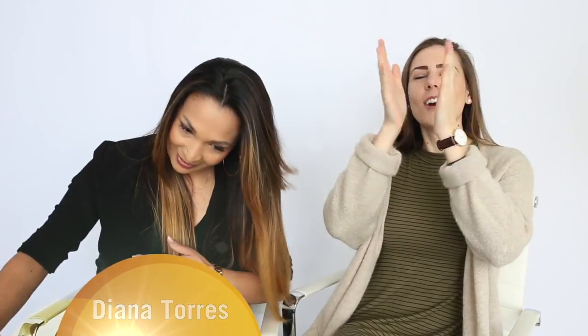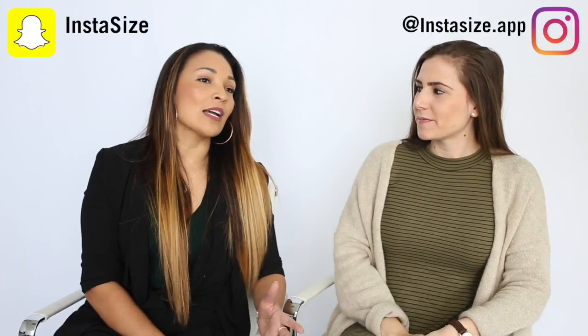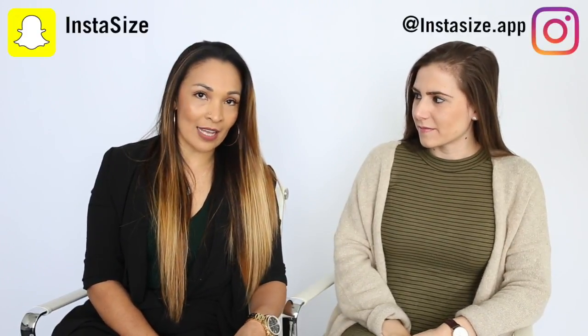Hello, InstaSize YouTube family. I am here with the wonderful Diana Torres. Tell our viewers a little bit about yourself. I am a local makeup and hair stylist here in the Salt Lake Valley.